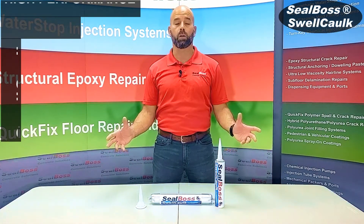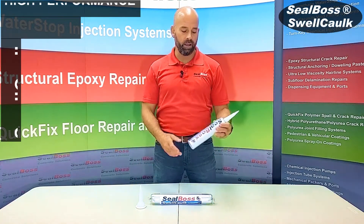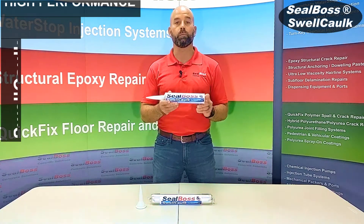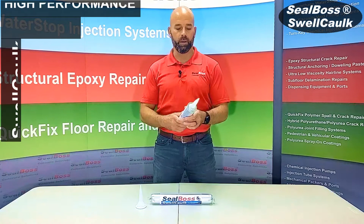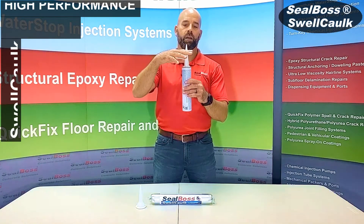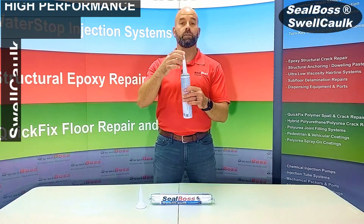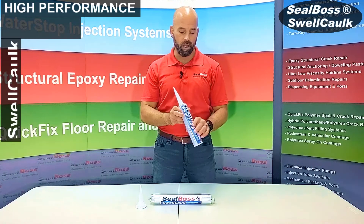It's called Seal Boss Swell Caulk, and it comes in two different kinds of packaging. We have a 10.5-ounce tube — a single cartridge that you can put into a cartridge gun. It's a gun-grade type, and it's got a conical applicator that you can snip off to different sizes,